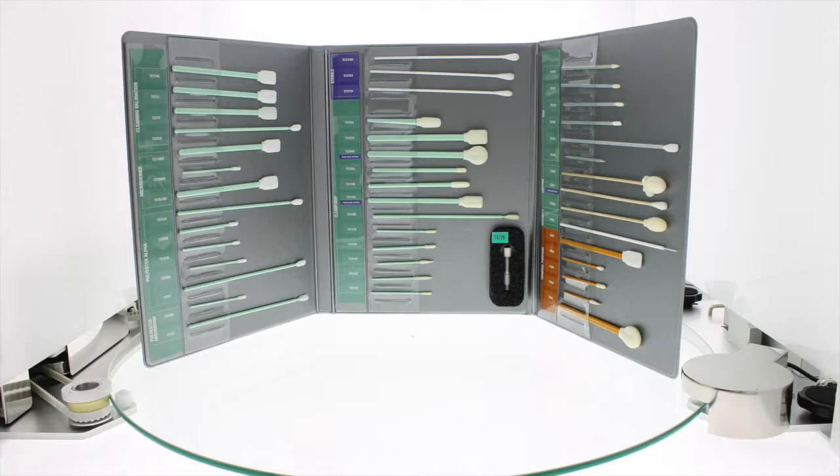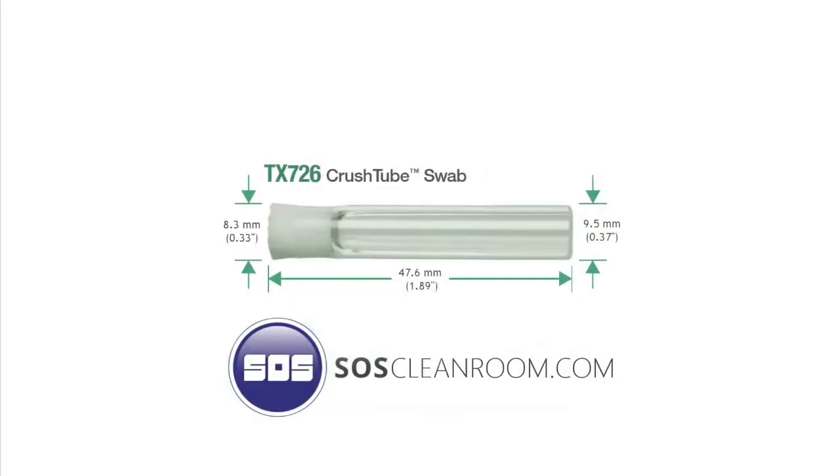At the end of this video, there will be a direct link to this featured swab. This video features the TX726 Crushed Tube Swab from ITW Texwipe, which is the leader in cleaning and consumables. As one of the largest distributors in the United States, SOS would like to explain why this particular Texwipe product is your best choice for technical or general cleaning where lint or particles cause a problem.